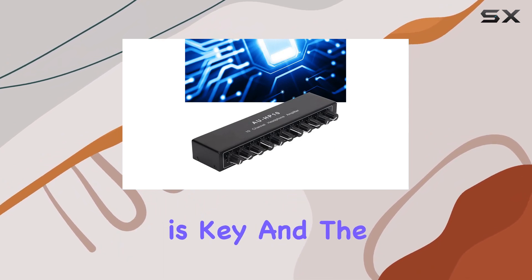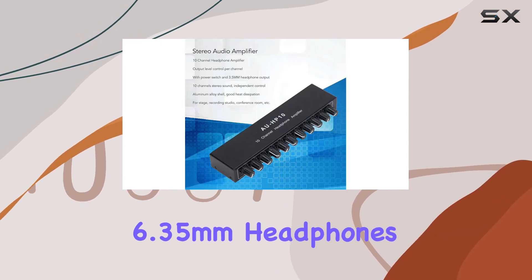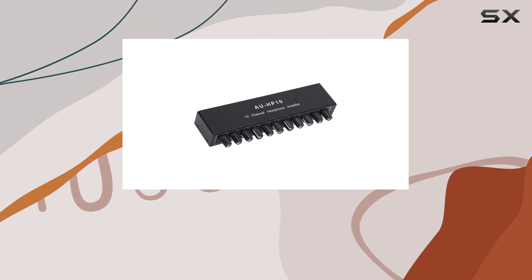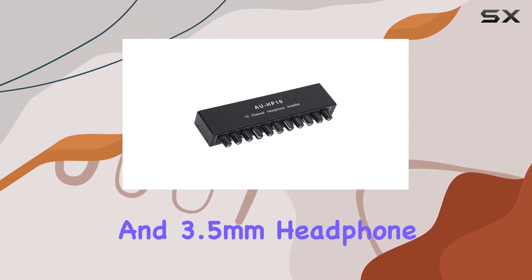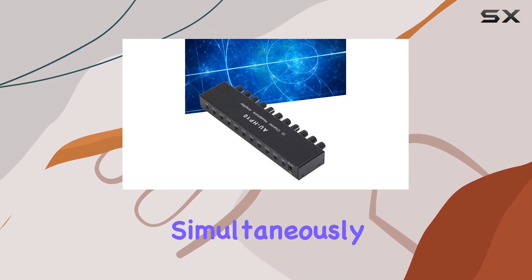Compatibility is key, and the AUHP1010 supports both 3.5 mm and 6.35 mm headphones, though do keep in mind you'll need an adapter for the latter. The power switch and 3.5 mm headphone output are well-designed, providing power to 10 pairs of headphones simultaneously.